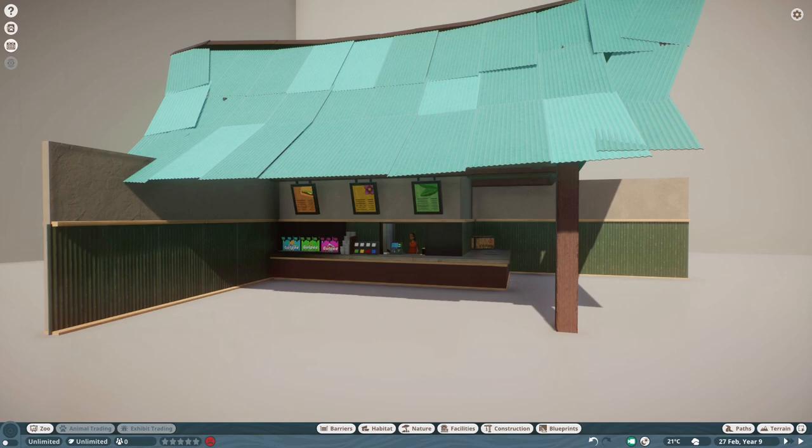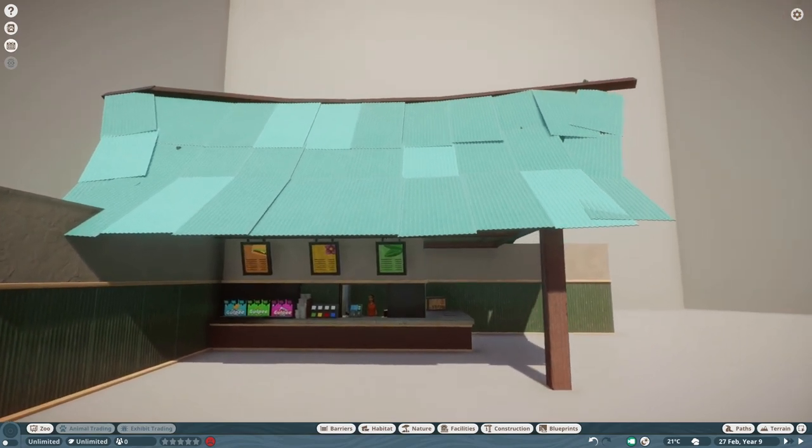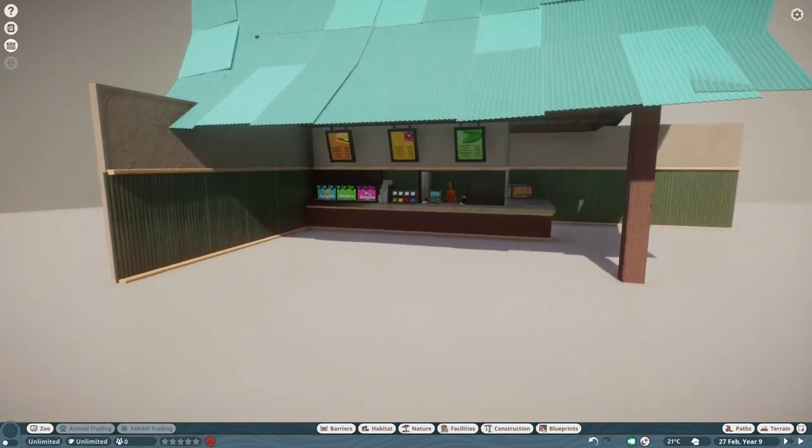I'm going to show you three buildings I made — I made more, but I'm going to pick these three because they all have some unique parts about them. I'm also going to show you guys three items that I made for Koali Zoo, and those three items are going to be on the workshop by the end of the video. So let's start by looking at the buffet.